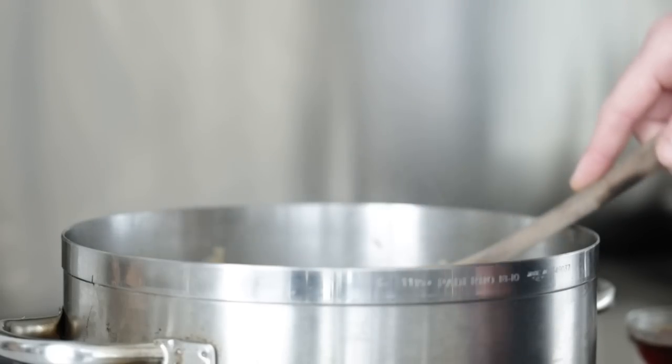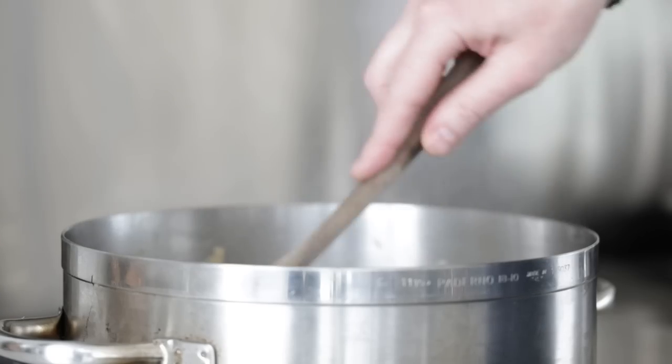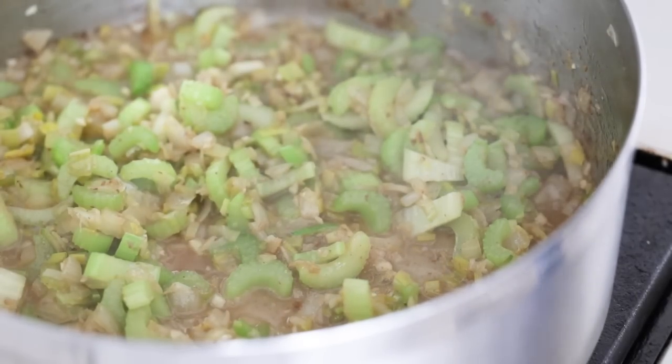Now we're gonna deglaze using a half cup or 118 milliliters of cream sherry. Mix it in and cook it down until it's almost gone. Cream sherry just takes this fish chowder to the next level. If you can't find it, other great options are regular sherry, white wine like Chardonnay, Sauvignon Blanc, or Pinot Grigio, or even vermouth. If you don't want any alcohol at all, just skip that procedure. And if you want to make this a little Manhattan chowder style, you can add in one 15-ounce or 425-gram can of crushed tomatoes — it gives it a nice pink-red color.